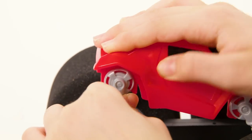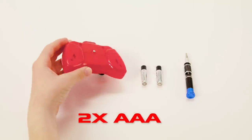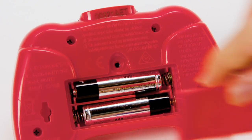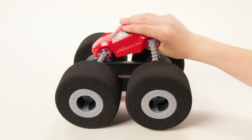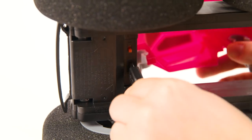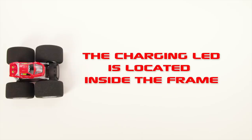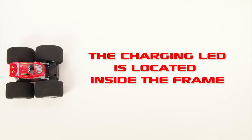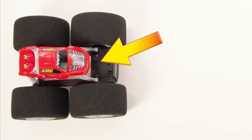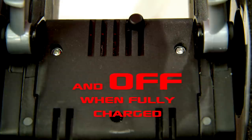StuntShot is USB chargeable and the USB cable is included. You'll need two AAA batteries for the controller. To charge, simply turn the StuntShot off and put the USB into the charging port on the front of the vehicle. Place the other end into a computer. The charging LED is located inside the frame — look through the cooling vents to see the LED. It will display solid on when charging and off when fully charged.